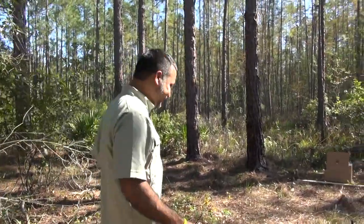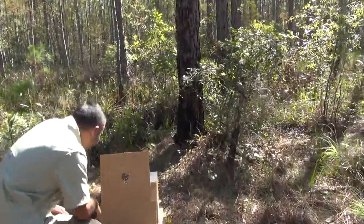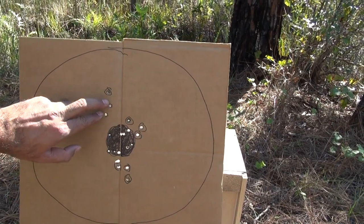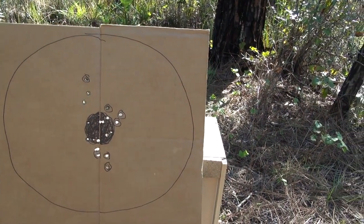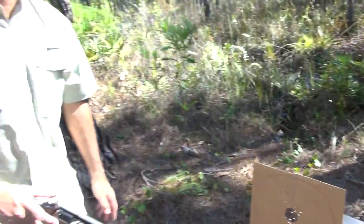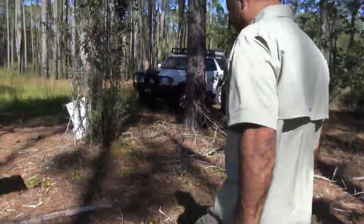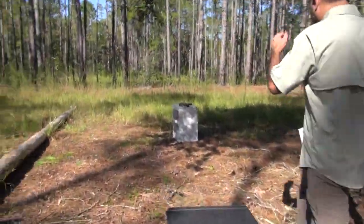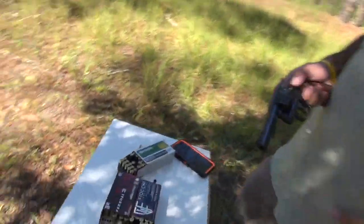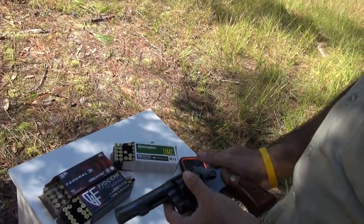Five shots are over with the Fiocchi. Results: one low, two high, and two in the middle. In terms of accuracy, the Federal American Eagle wins out of the three. Let's go take a look at the target. The empty cases are out — those were the Fiocchi.